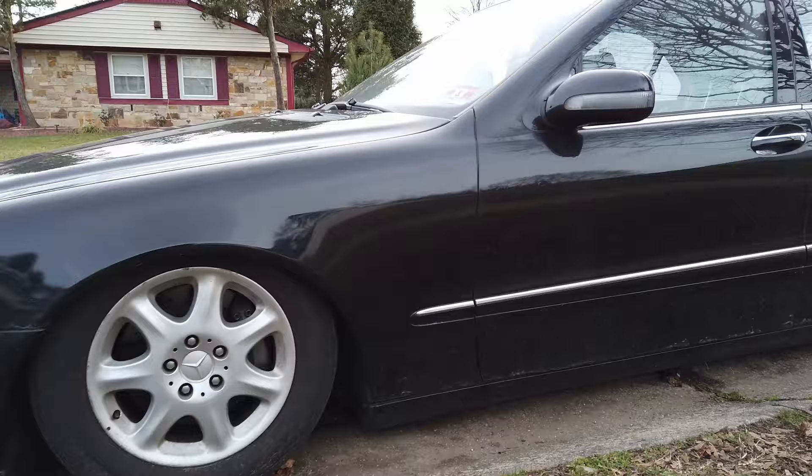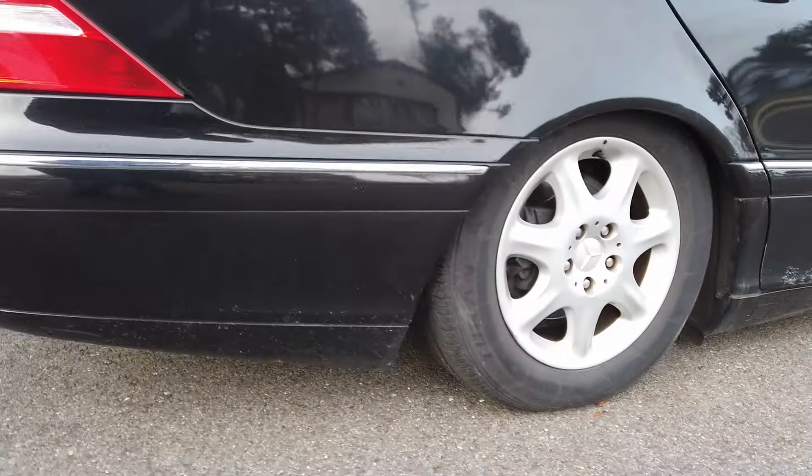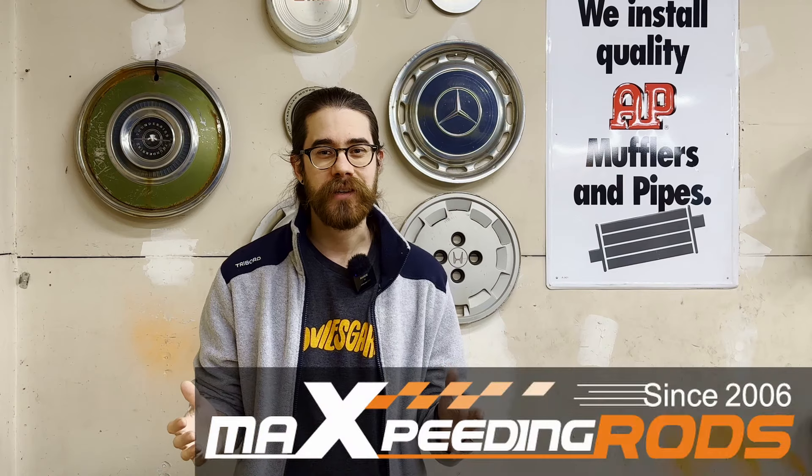Hey everyone, I'm Nick and welcome back to the channel. I recently bought a 200,000 mile W220 S-Class for just $2,000. Its suspension was in terrible shape, but we fixed that in the last video when we put new struts in from our friends at Max Peating Rods. If you haven't seen that, I'll leave a link down in the description. Now when we first got the car, the air compressor was making a bunch of noise and it didn't sound great, so today we're replacing it with one from Max Peating Rods. A huge thank you to them for sending this out. Let's get started.